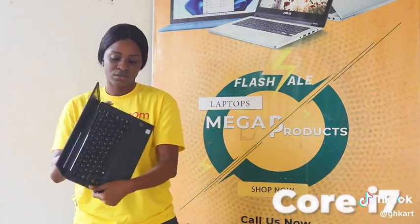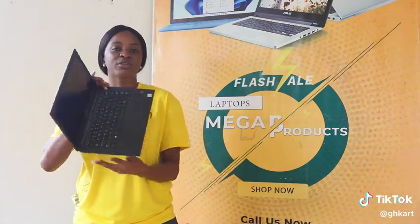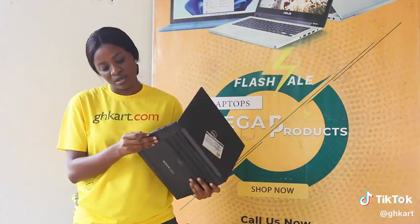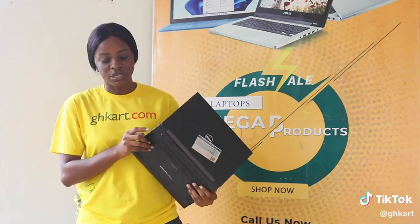Here's how it looks. It's a 13.3 inches laptop. It comes with a fingerprint sensor, a SIM slot, VGA port and also a Type-C port.